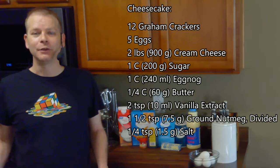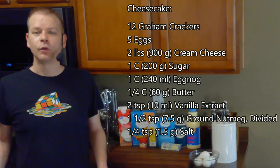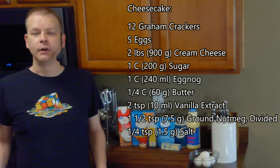For the cheesecake we'll need 12 graham crackers, 5 eggs, 2 pounds of cream cheese, 1 cup of sugar, 1 cup of eggnog, 1 quarter cup of butter, 2 teaspoons of vanilla extract, 1 and a half teaspoons of ground nutmeg, and 1 quarter teaspoon of salt.